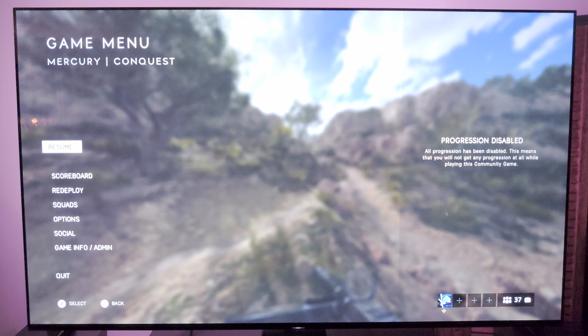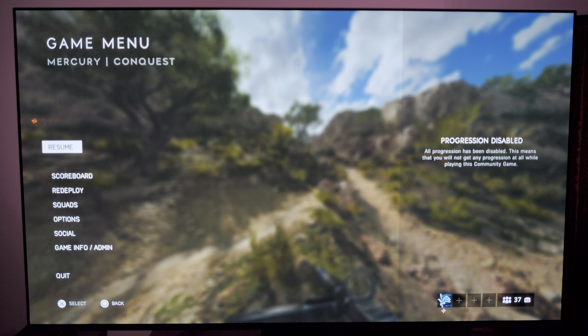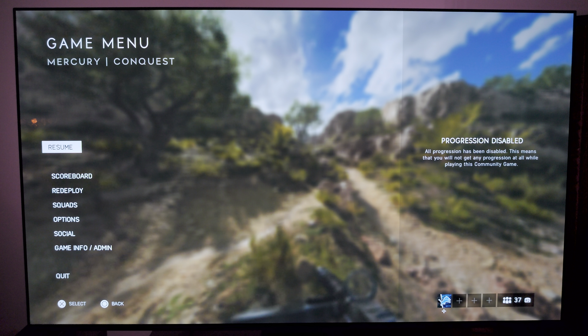What's going on everyone? As you can see in front of you, I have the Sony A90J Master Series OLED. This is the 65-inch variant, and I'm going to go through and talk about gaming.